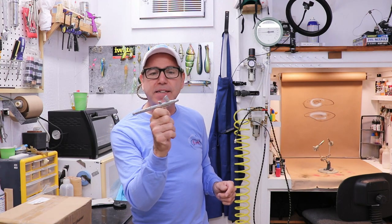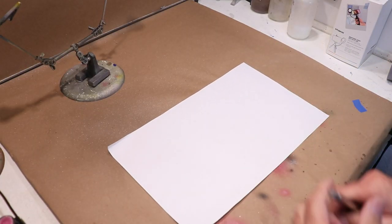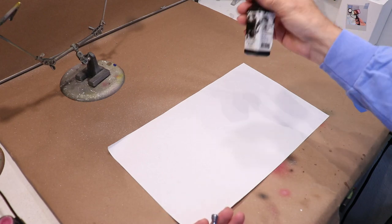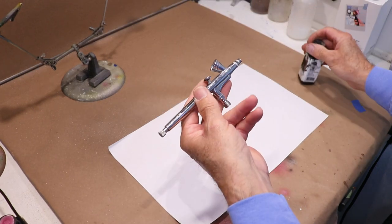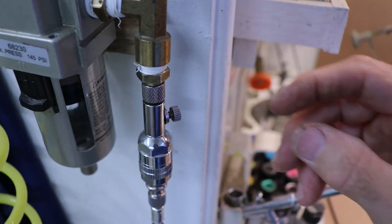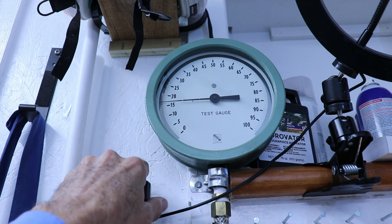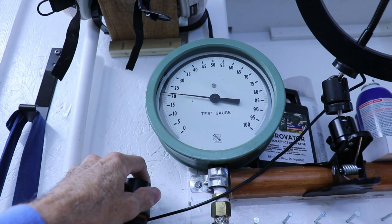So before we get too deep into this, let's go to the paint booth and I'll show you exactly what this is doing — or what it's not doing. Let's use a nice clean piece of white paper and I'll put a little bit of black paint in this airbrush. Let me hook it up to the air hose, turn the flow valve on, and I'm gonna set the pressure to 22 psi.